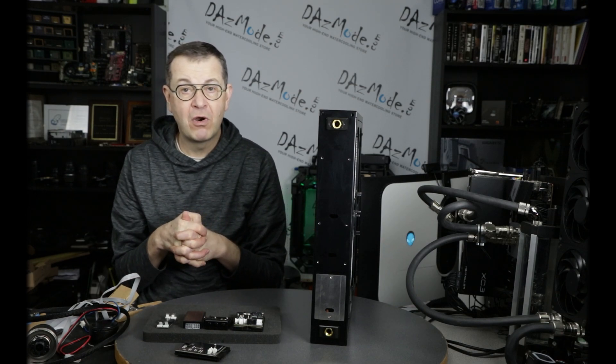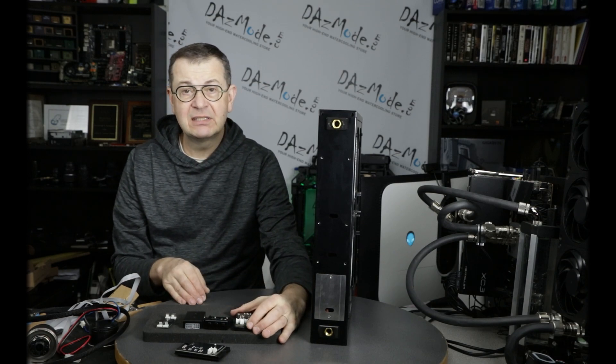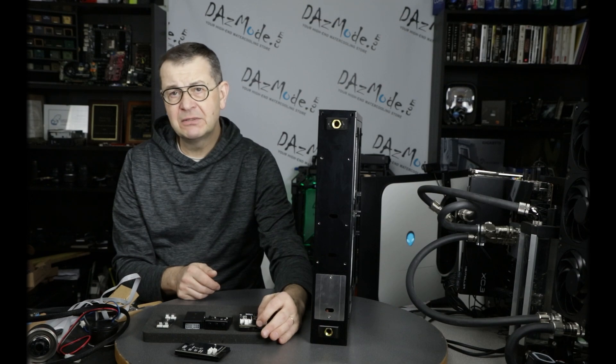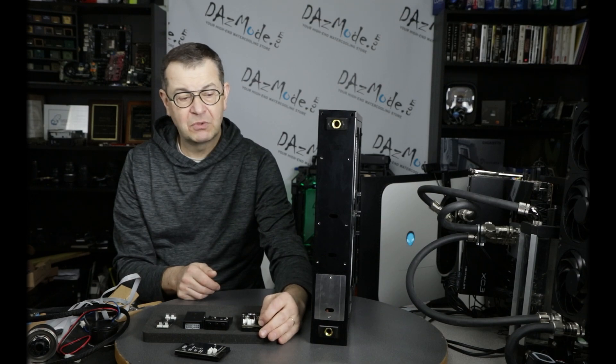That's all I have for today's video about the Mora 4 series of radiators. I hope you found this interesting. After this I'll start assembling my system and go for some testing, which will be a follow-up video. Thank you for watching and see you soon.